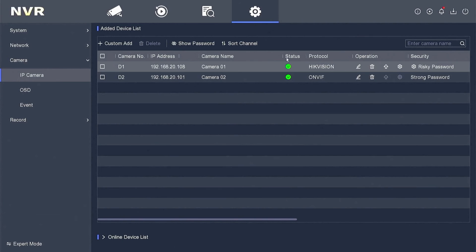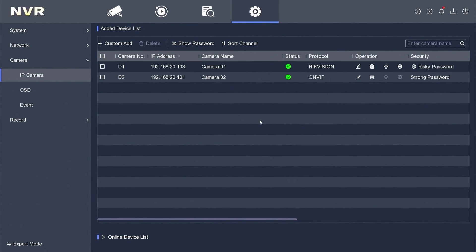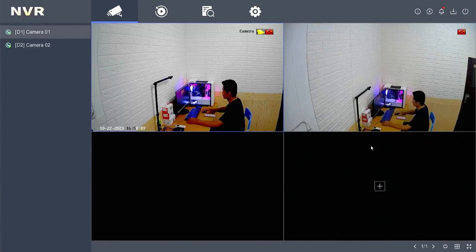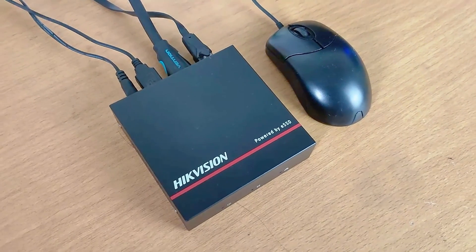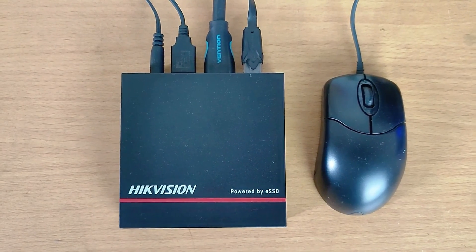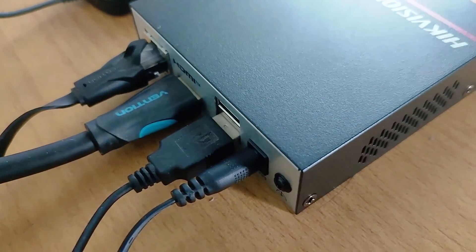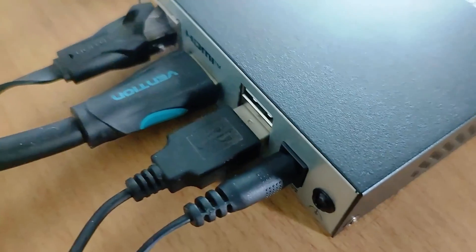For those interested in purchasing Hikvision ENVR, the price starts from around $86. We believe this review of the ENVR series DS-E04NI-Q1 is sufficient. We hope this video has been helpful. If you have any questions, feel free to ask in the comment section below. Please remember to subscribe to my channel, give it a thumbs up, and share it with your friends on social media. Thank you for watching, and see you in the next video.